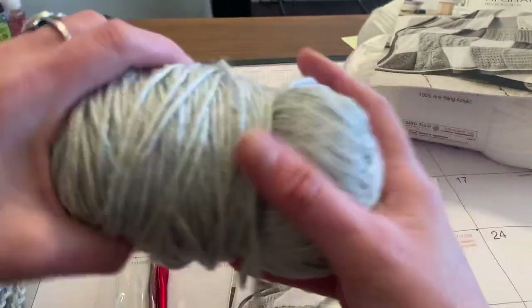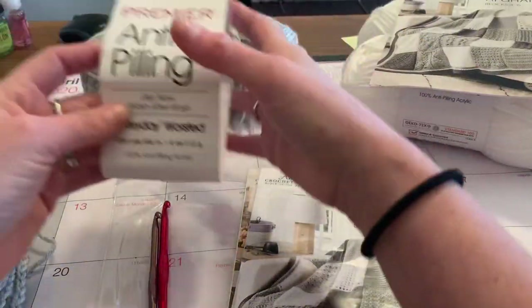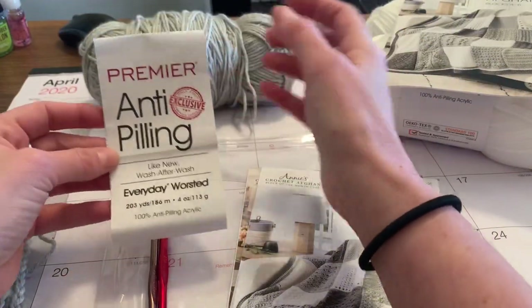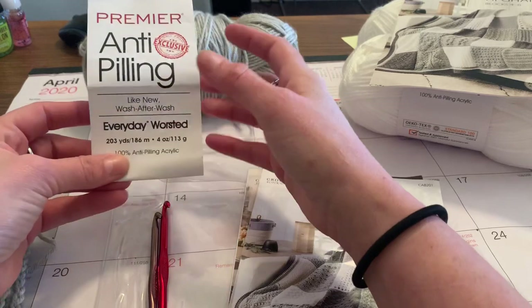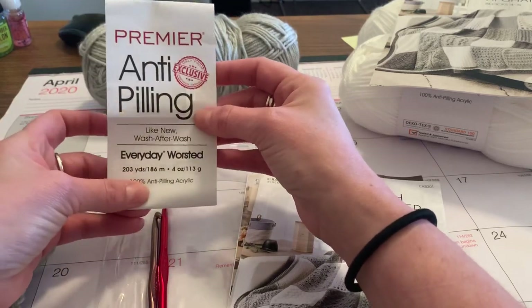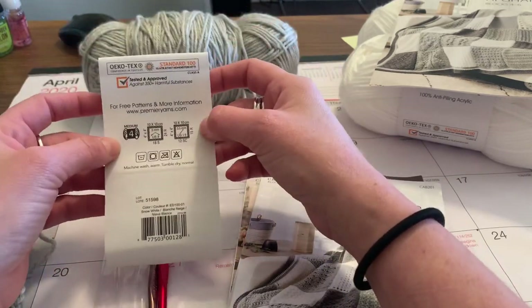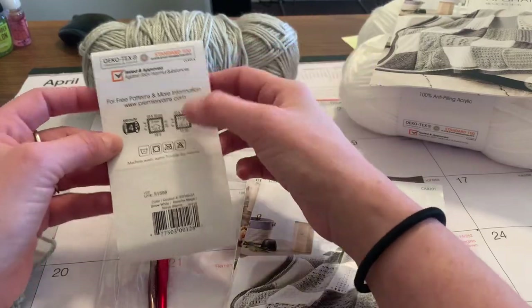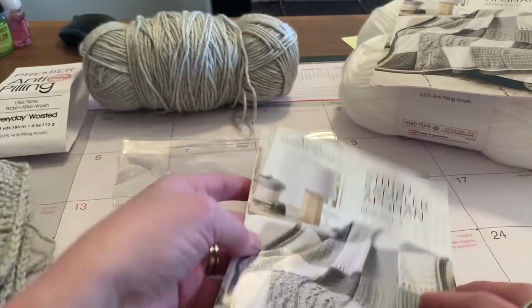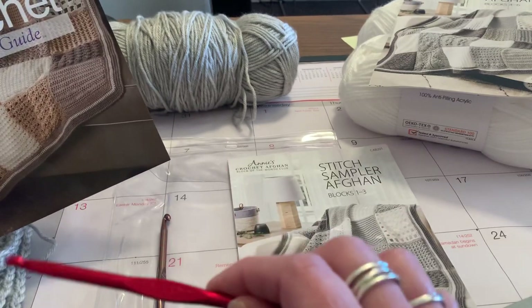This yarn is extremely soft — I do love the yarn. It's a Premier yarn, it says it's like new wash after wash, so that's great. It is 203 yards and you do get two of them. It's a medium four weight yarn.